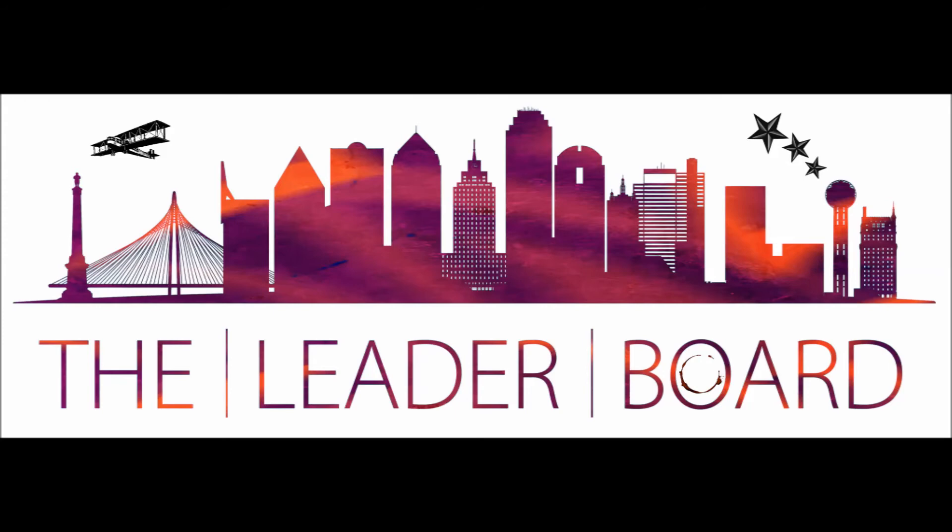Thank you very much for spending this time with me today. This is The Leaderboard, a daily English masterclass for business. Wherever you are, I wish you a fantastic day. Bye.